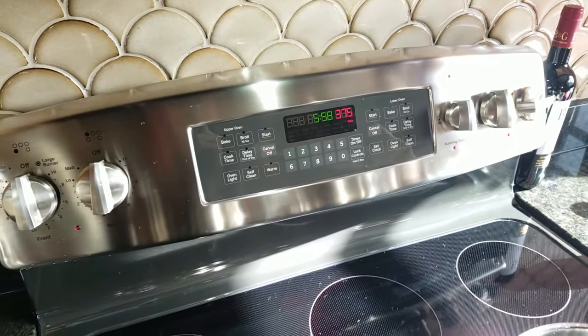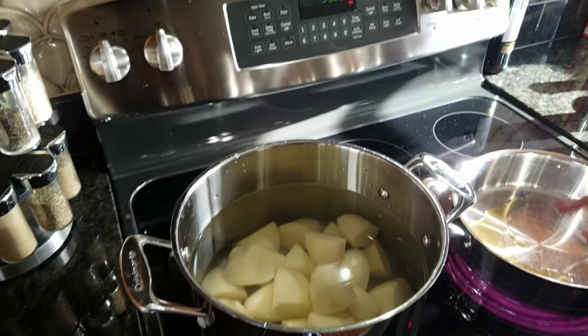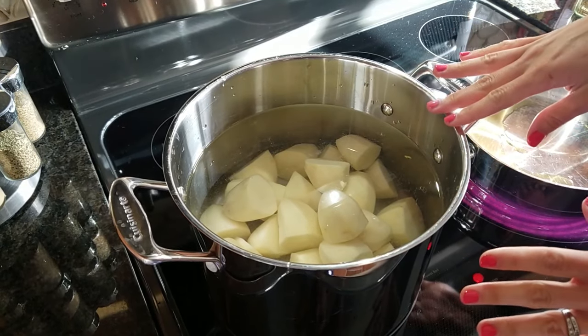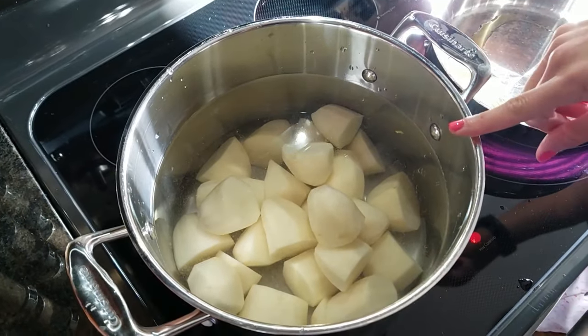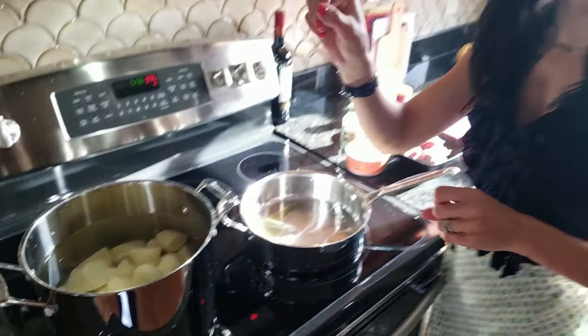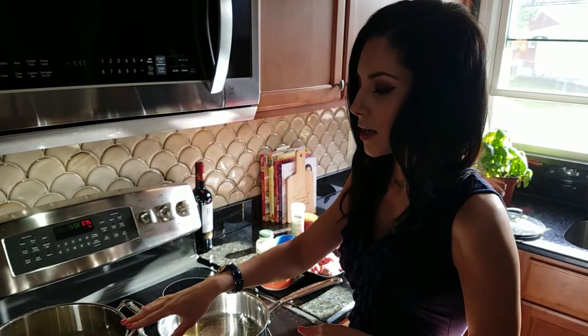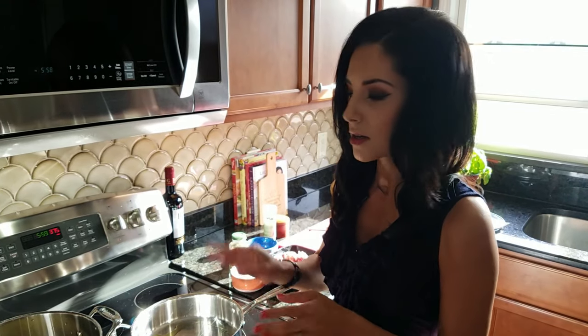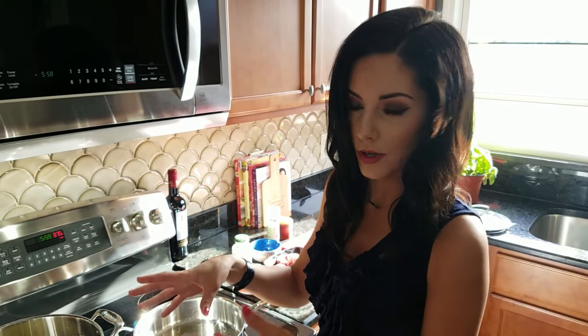My oven is preheated at 375, so you want to get that started. I also have my potatoes cut into similar sizes and placed in a pot of cold water. The reason I start in cold water rather than boiling water is so the outside doesn't cook faster than the inside. If you throw potatoes into boiling water, the outside cooks really fast, gets mushy, and is overcooked by the time the center is done. That way you avoid soggy potatoes.